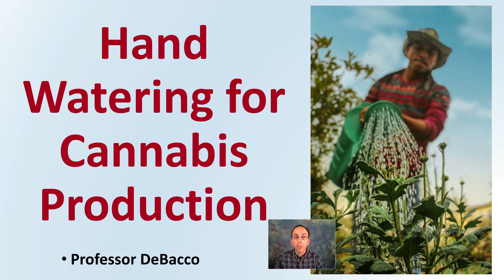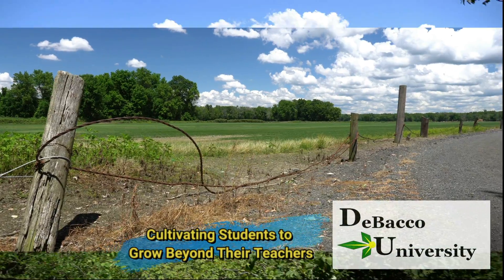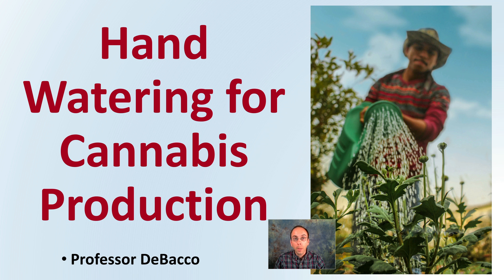On this DeBacco University video, we're going to be looking at hand watering for cannabis production. While this might be a little bit of a labor-intensive task, we'll go over some of the specifics for hand watering in this presentation.